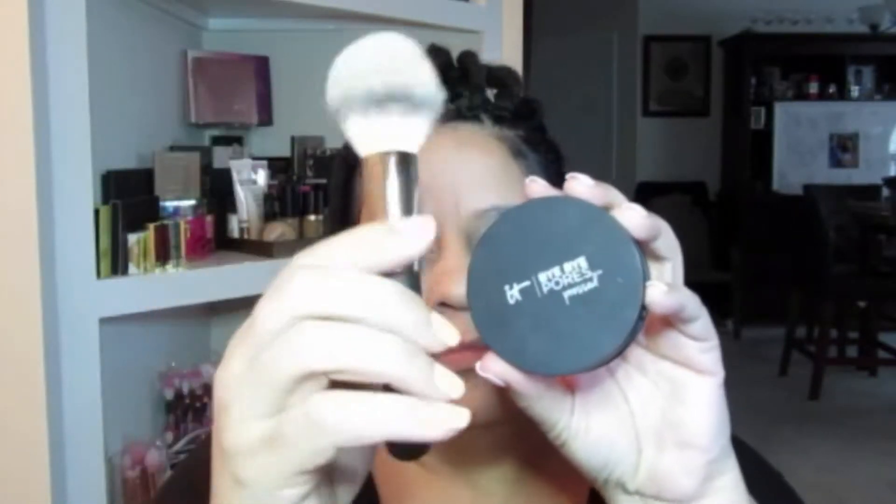Next I am going to go in with the Bye Bye Pores pressed powder. I do have oily skin so I just want to set it, again with the brush. Bye Bye Pores.